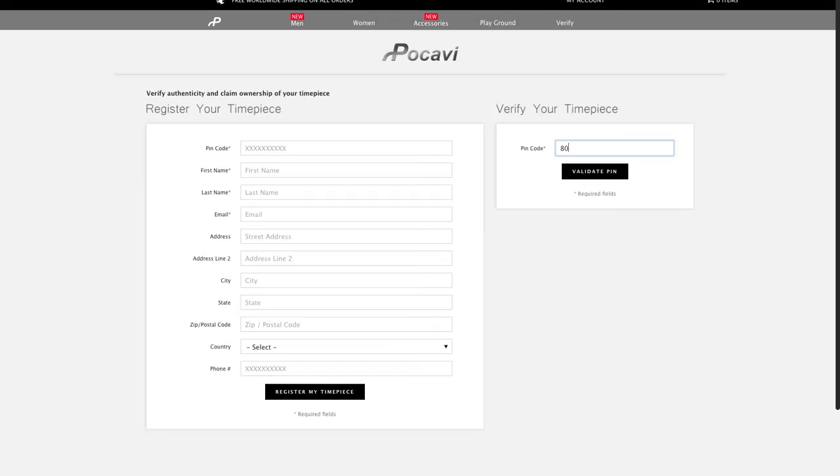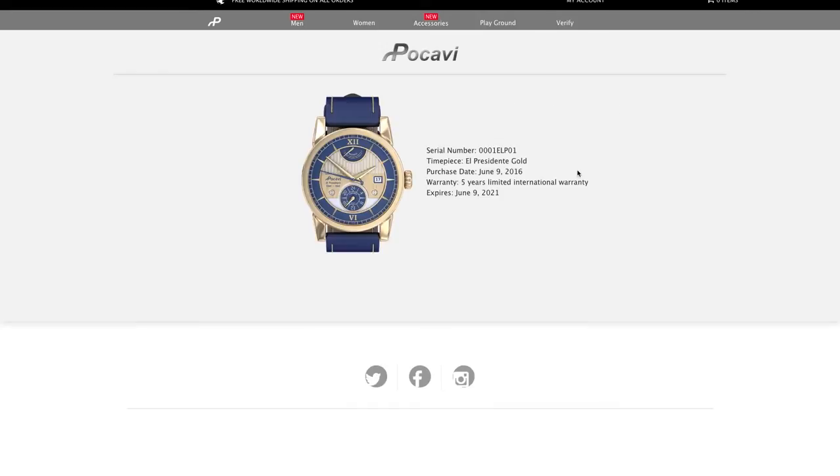All you have to do is go online to our website, click verify, and enter the PIN number on the back of your warranty card. If it's a genuine watch and truly made by Vokavi, it will display your watch serial number, picture image of your watch model, valid purchase date, and warranty information.